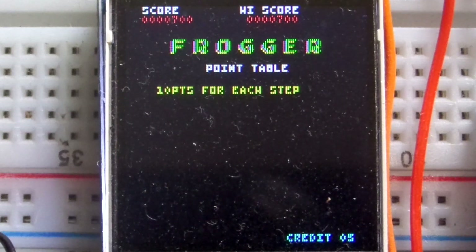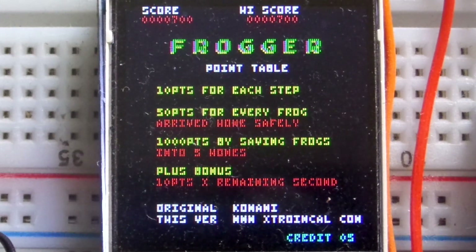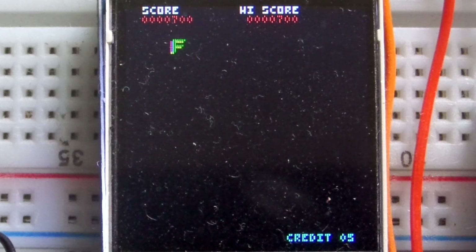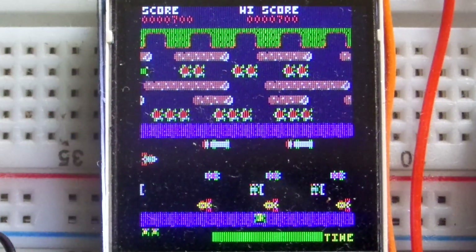The high scores are not stored after power down. I actually did write the code for it - or copied it from a Space Invaders project - but the EEPROM is handled a little differently on the ESP32 than on Arduino, so the commands didn't work right away and I just didn't bother implementing persistent EEPROM storage. Anyone who wants to add that is welcome to do so.